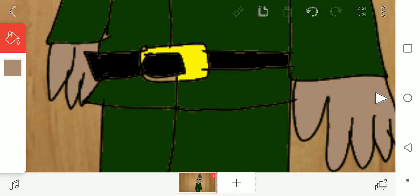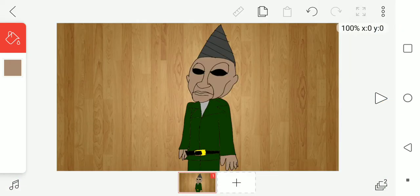Okay, and here we go. We done drawing him. Well, see ya. Goodbye.